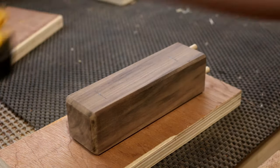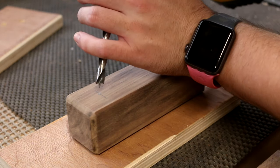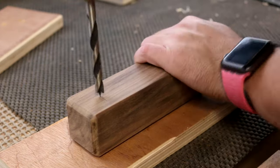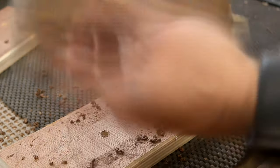I unfortunately lost the footage of adding the chamfers to the edges of the walnut. I did this using a 45-degree chamfer bit in the router. After sanding, I could drill two 8mm holes to receive the cable later.